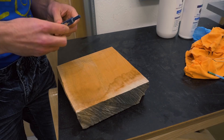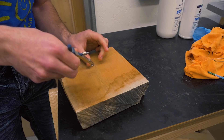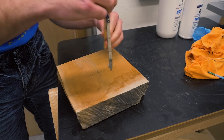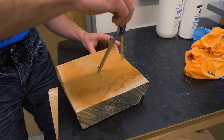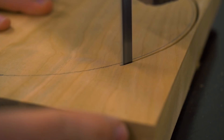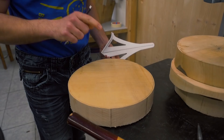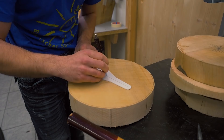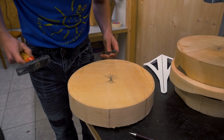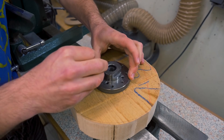While the epoxy is drying I can prepare the other blanks on the bandsaw and make them into circles. I could use my bandsaw circle jig but I don't think it's worth it, so I'm just marking circles with a compass and cutting them out freehand. Some pieces I forgot to mark the center, but that's no problem for my 3D printed center finder. With the center mark I can now eyeball-center a face plate and screw it down.